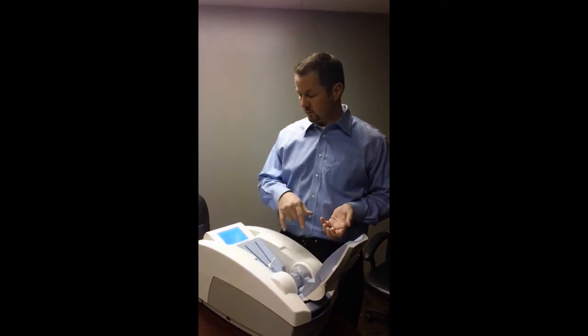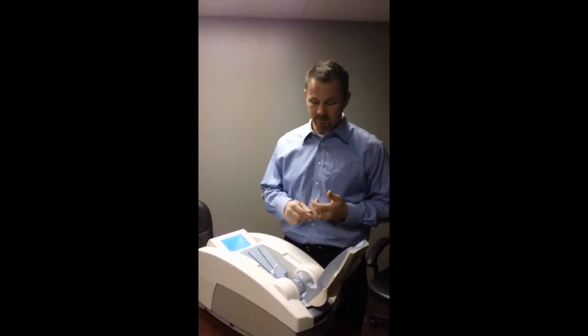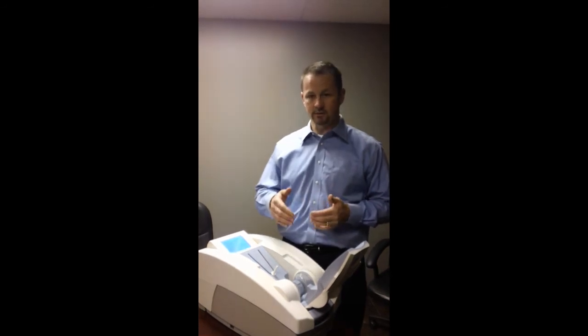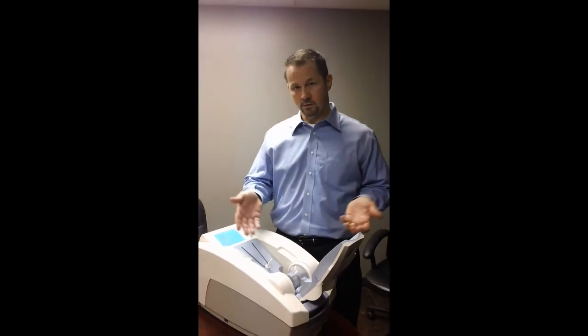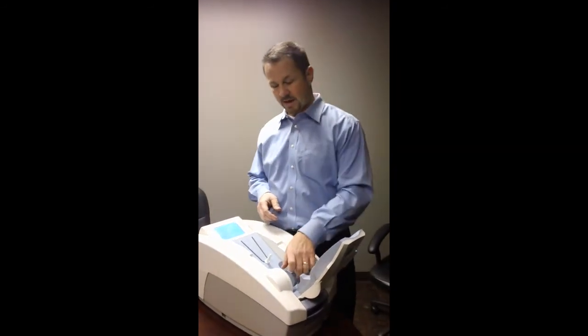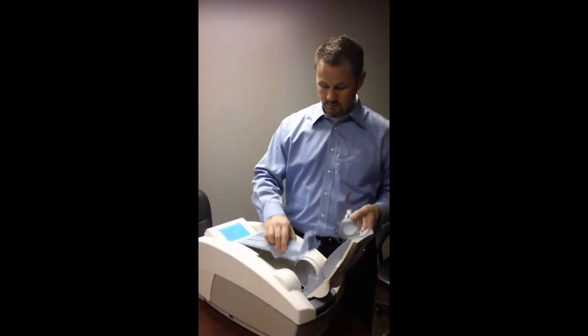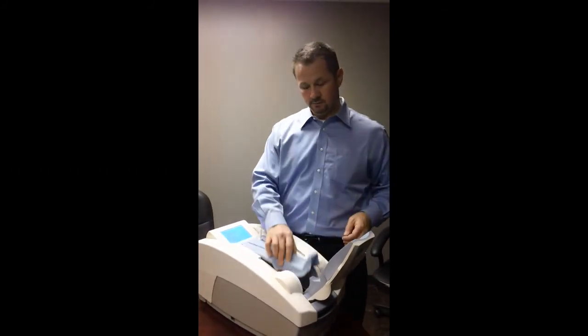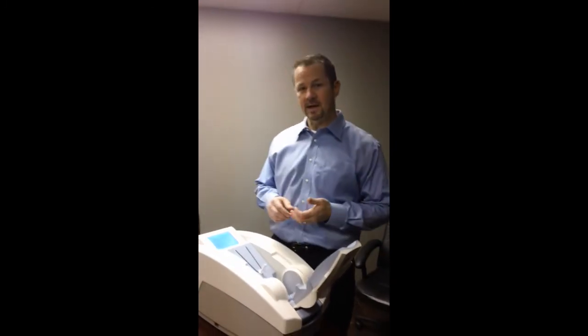Typically this process takes about a minute to a minute and a half. I would expect that this unit will be done any minute now, and then you'll hear the system make some noise — the membranes will separate from each other. At that point I can simply take out the QA cylinder, place it back underneath here until next time I need it in a week from now, and I'm ready to scan my first individual.